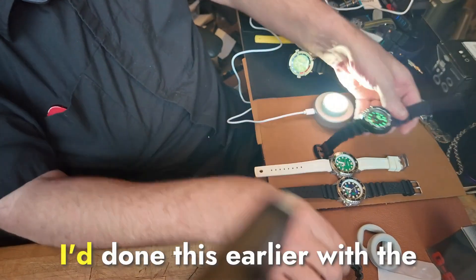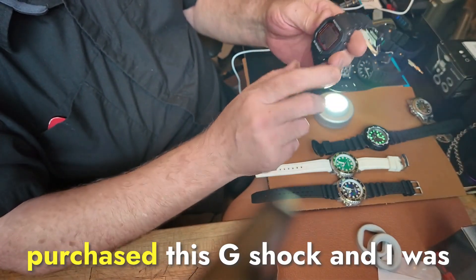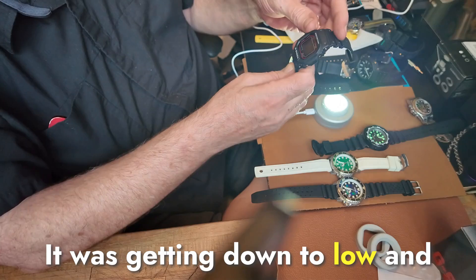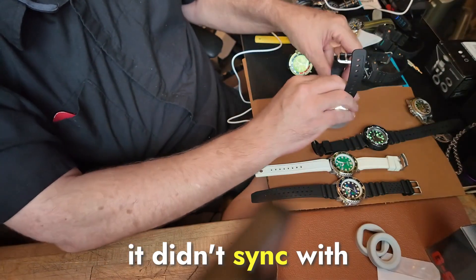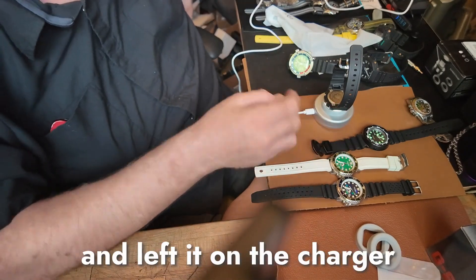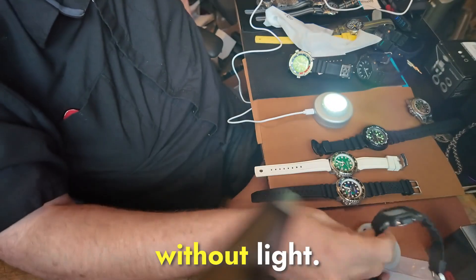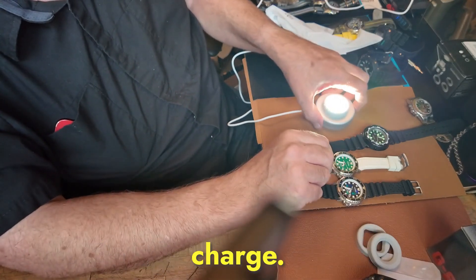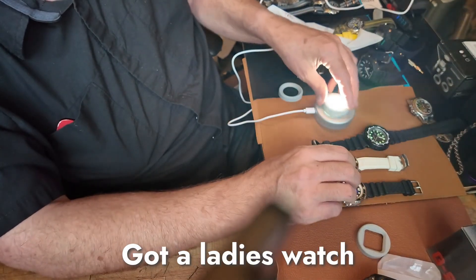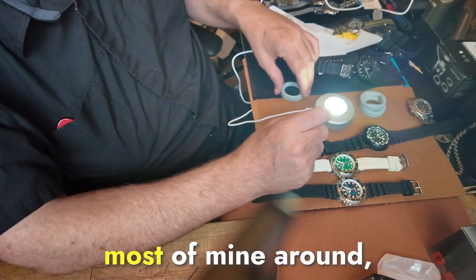I'd done this earlier with the black charger because I had purchased this G-Shock and was playing with it last night, and it was getting down to low and it didn't sync with the atomic time. So I put it on the charger and left it on overnight, and then of course it's high. Apparently these are supposed to run like 10 months or something without light, so it just had a residual charge. These are really handy — you've got a lady's watch or a small watch, square-face watch. Most of mine are round.